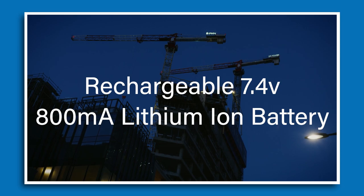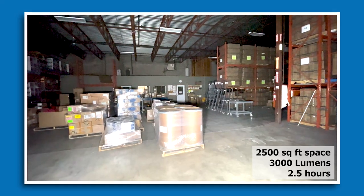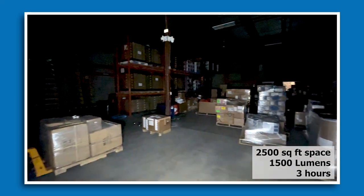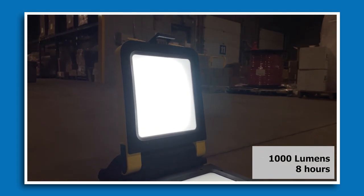It has three main output modes with varying run times. On the high setting you'll have 3,000 lumens and a runtime of about two and a half hours. On medium you can expect about 1,500 lumens and that's about three hours of runtime, and on low it's reported to be about eight hours of runtime.